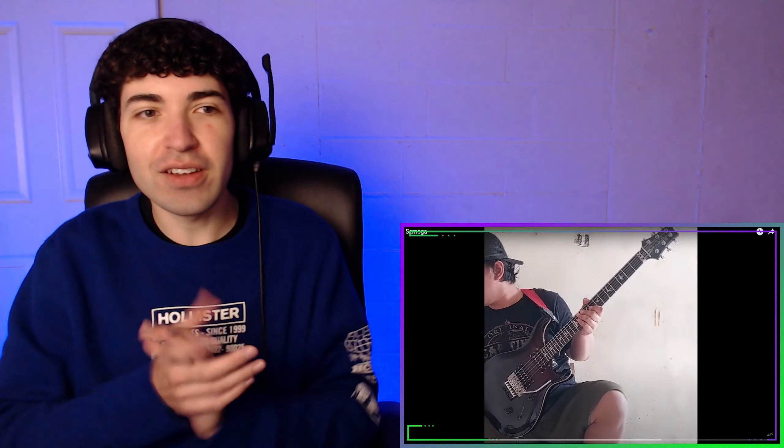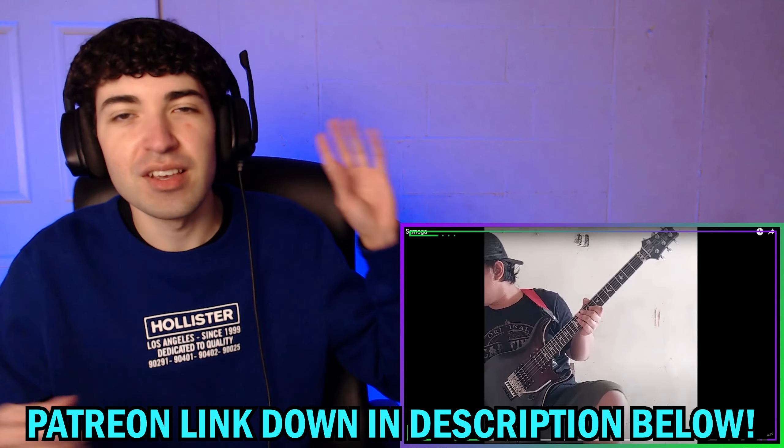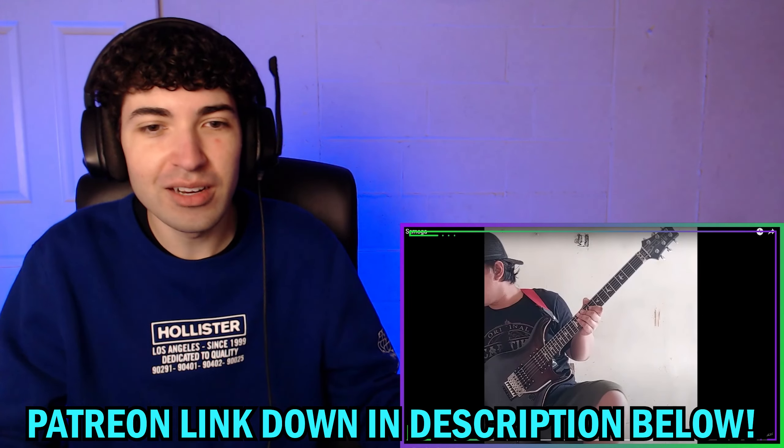He's so far one of the best guitar players I have ever heard, so I'm really excited to check this one out. If you guys are interested in getting early access plus my full uncut reaction videos, you guys can check out my Patreon which will be down in the description below. And now let's hop into it.